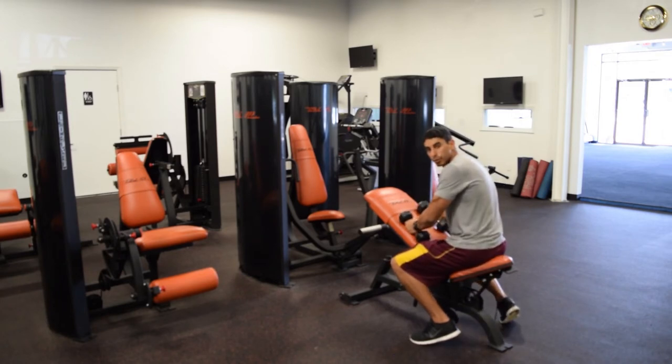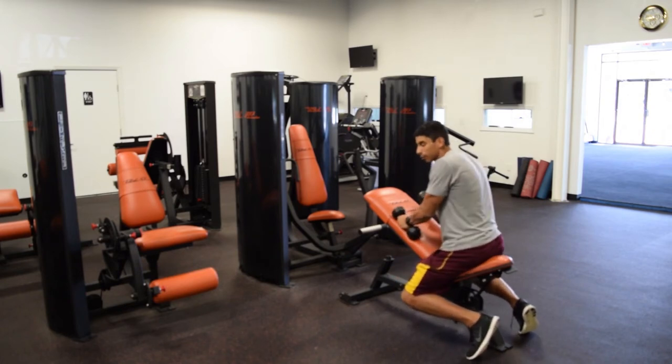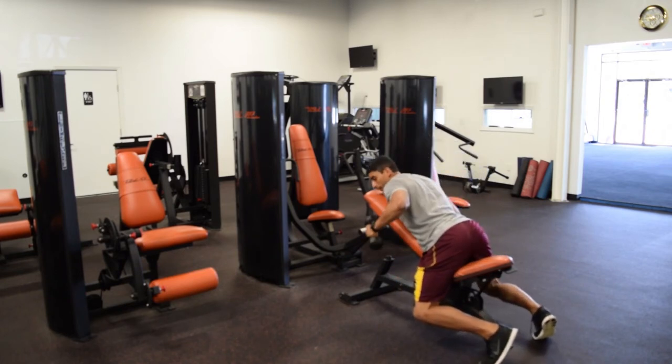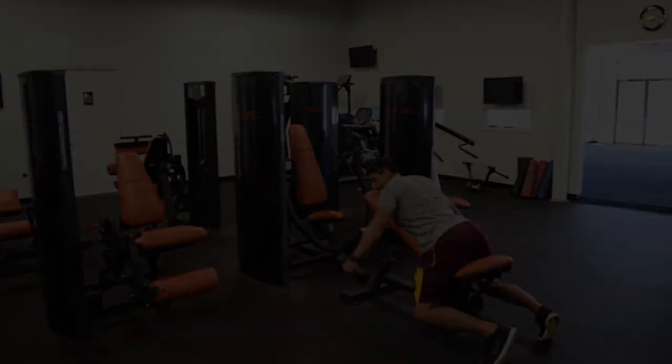So depending on what your goals are and what you're doing with your client, you've got to make a decision on how you want to do this exercise — and you can switch it up as well. When you're doing it on the bench, it's the same movement; the bench is just creating a little bit of stability for you.